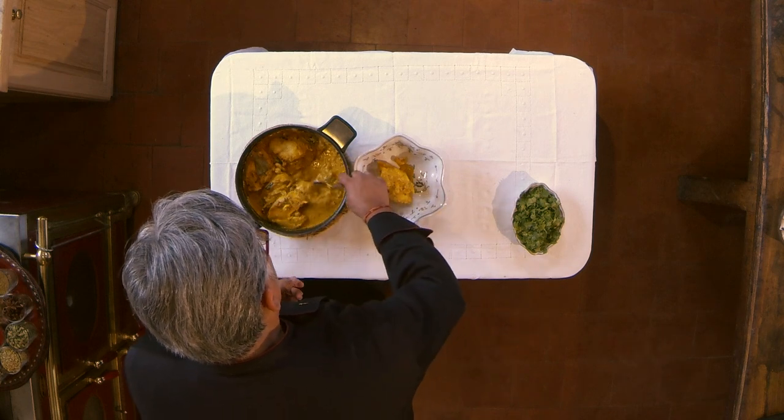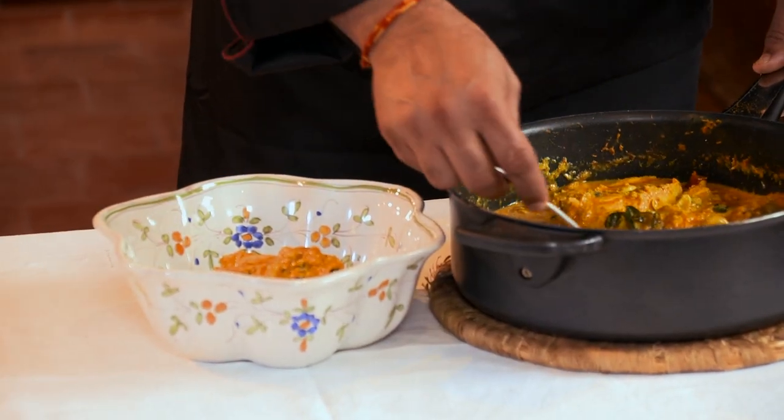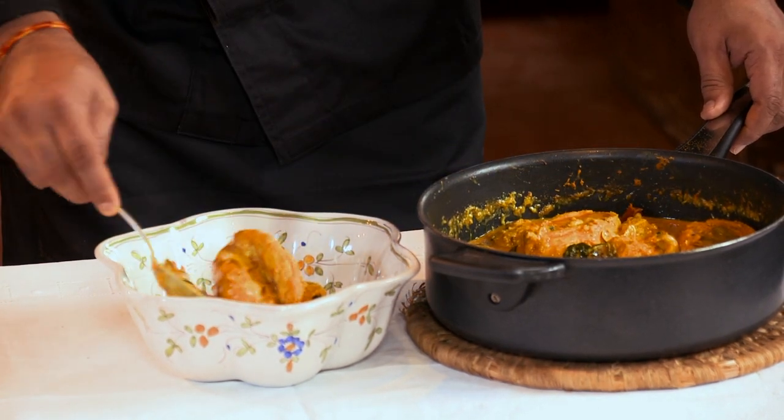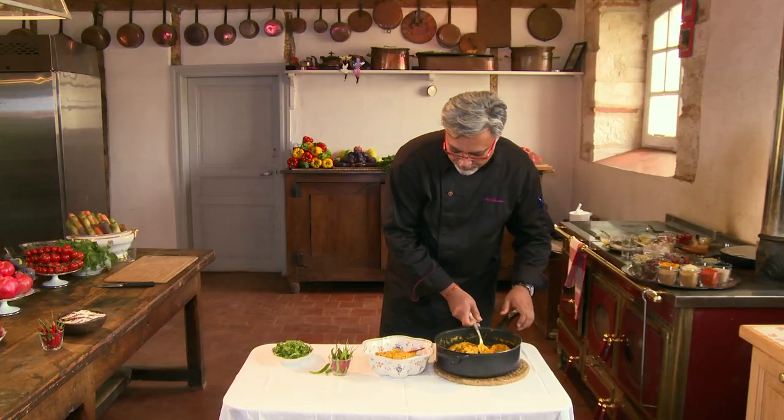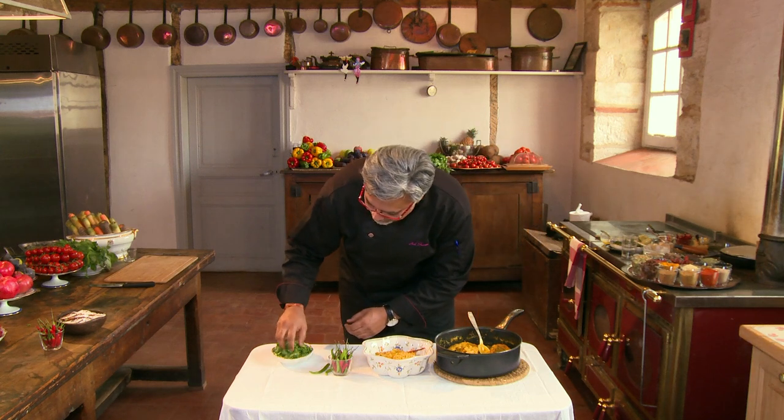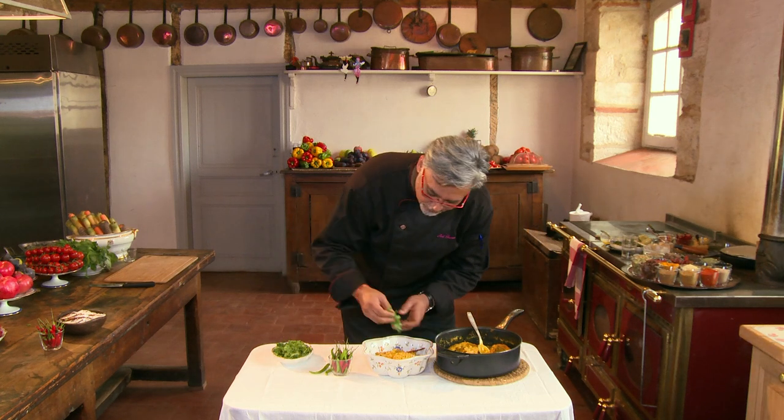It smells fantastic. I can smell the curry leaves. I can smell the bay leaves. I can smell the coconut. And we can finish off with some fresh coriander leaves — what you call cilantro.